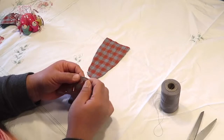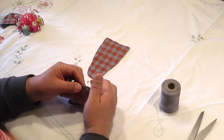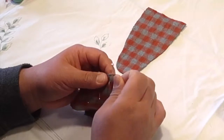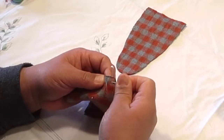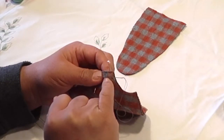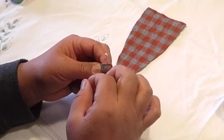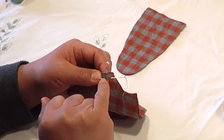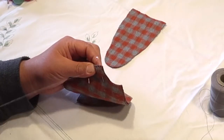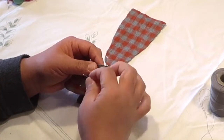Instead of pulling the thread all the way through and then poking the needle to the front, you can just keep the needle inside the cloth, turn the tip of the needle, and find where you need to come back out through the cloth. There should be one stitch length space on the right side of the thread that's pulling out, and one stitch length to the left of it. Then you can pull your needle completely out toward you on the side that's facing you.